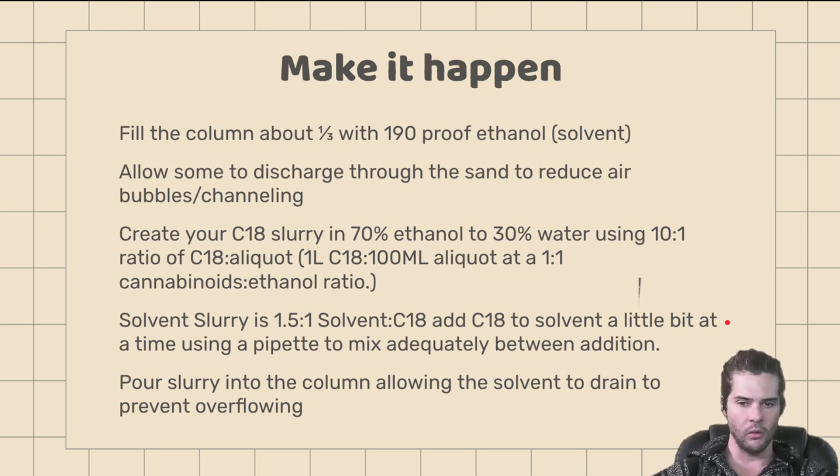Fill the column about one-third of the way with 190 proof ethanol. Allow some to discharge through the sand to reduce air bubbles and channeling. Right now the only thing in our chromatography unit is our plug and our sand. We'll fill the column about a third of the way with 190 proof ethanol and discharge some of it through the plug to make sure there are no air bubbles or channeling. That's how we wet-pack our sand and plug to ensure everything is just right when we begin filtration.